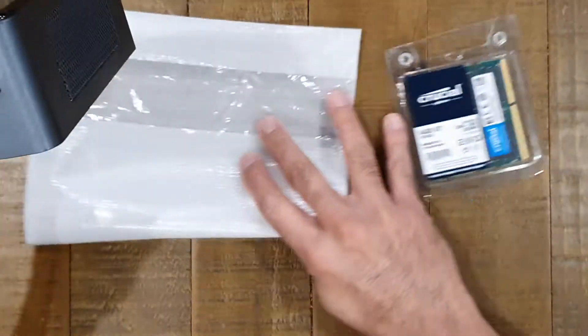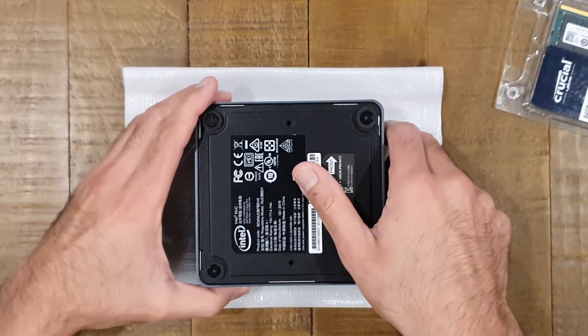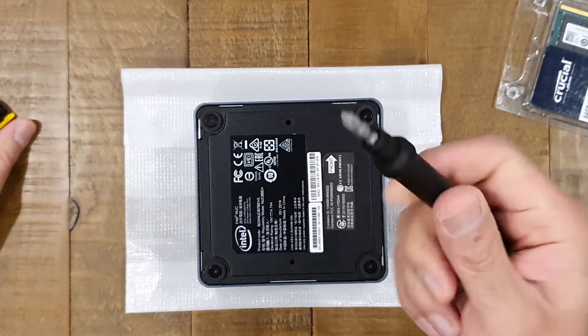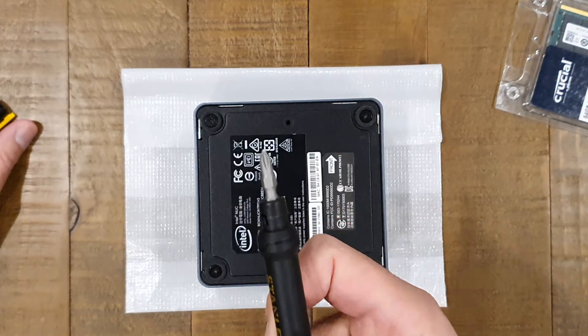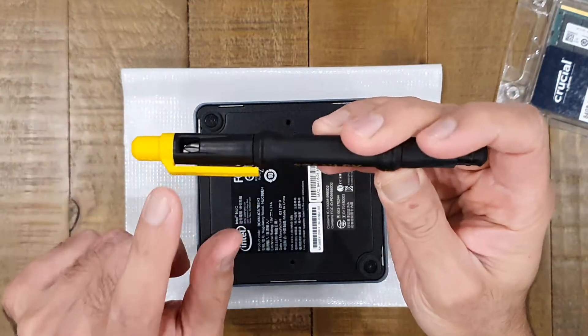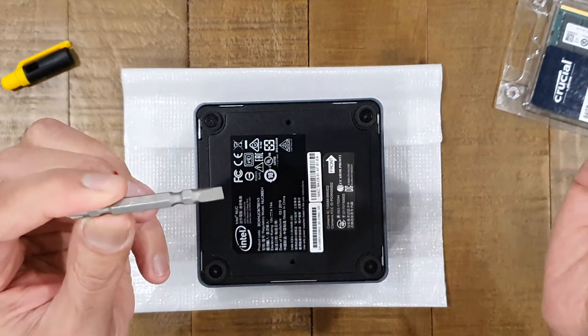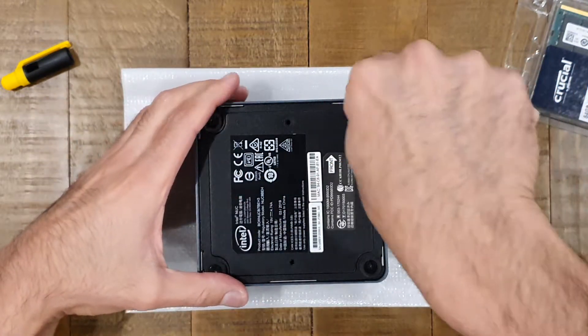Let's pop it open. I'm just going to put a bit of plastic down so that when I turn this around I don't scuff up the nice glossy surface of the NUC. Posi drive — if you haven't got one of these, get yourself one. This is a very nice Stanley screwdriver, it's like a little pen with two ends, it has both straight and Phillips bits inside. Very useful when you're doing this sort of work and very tidy to pack away in your drawer as well.